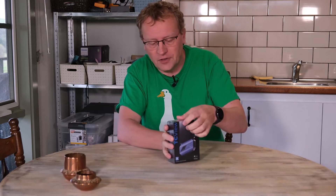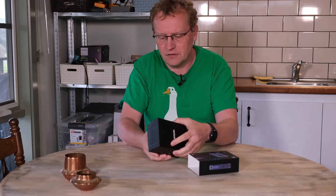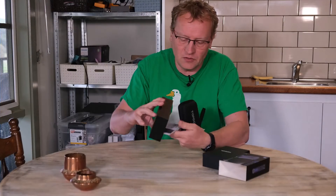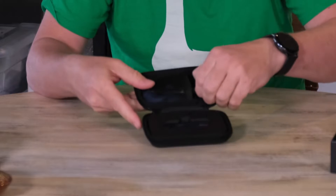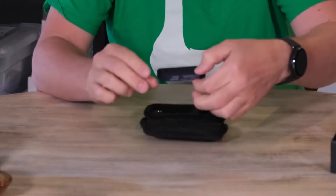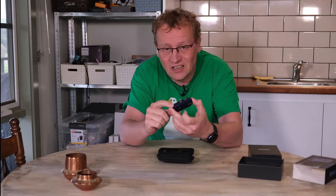I had never heard of Topdon before, but that doesn't mean anything. Here's the box — it comes in a nice little carry case, which is good because I like protecting my equipment especially if I use it regularly. There's a manual in here as well. Opening it up, there's not much to it: just an extension cable, a little cleaning cloth, and of course the TC001 itself.